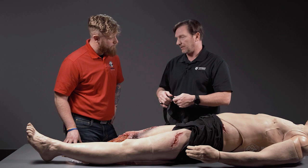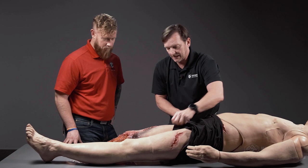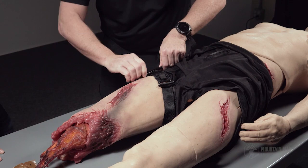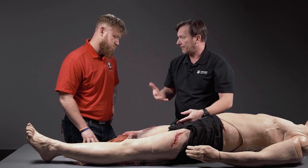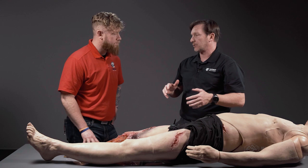One thing I always like to do — and we've talked about it in other videos — is always have the free running end to the inside of the body. That allows me to put the tourniquet on the same way every time. With our open loop design, you run the tourniquet under and pull the slack out so the slack wedge indicator disappears. Then turn until the bright red bleeding stops. Once it does, you can place it inside the track as a temporary hold if you need to readjust, but the definitive fix for securing the device is the tri-ring on the end.